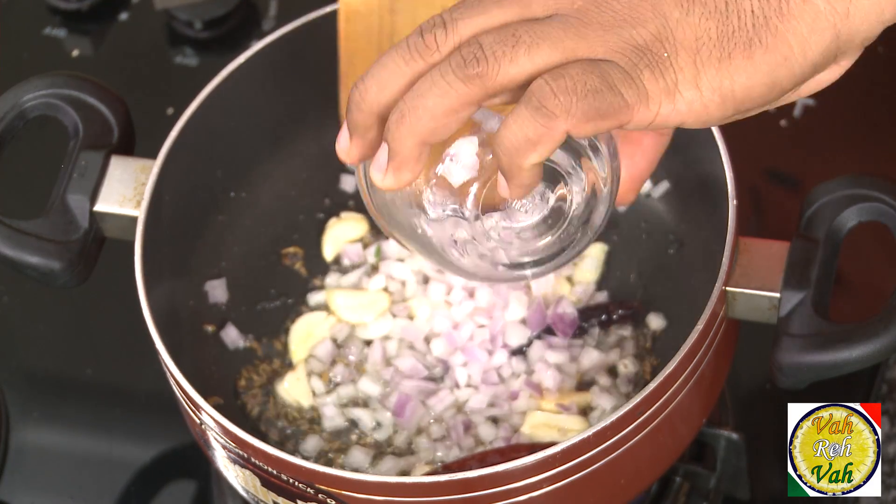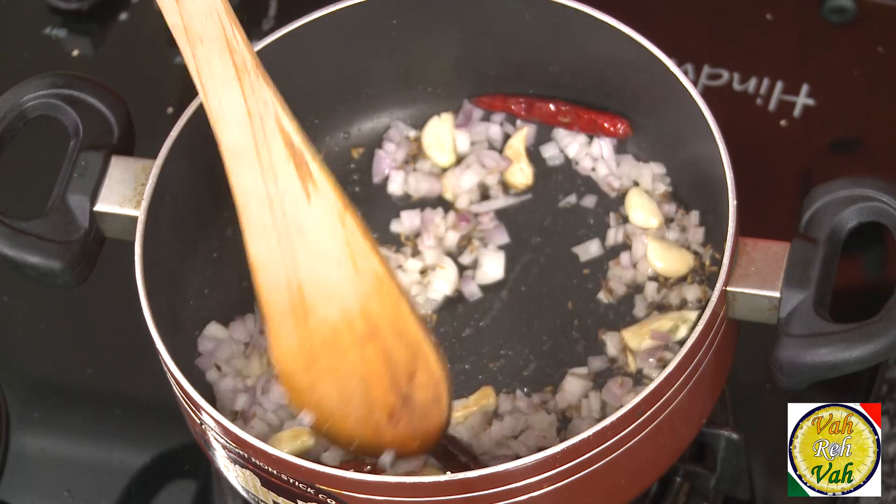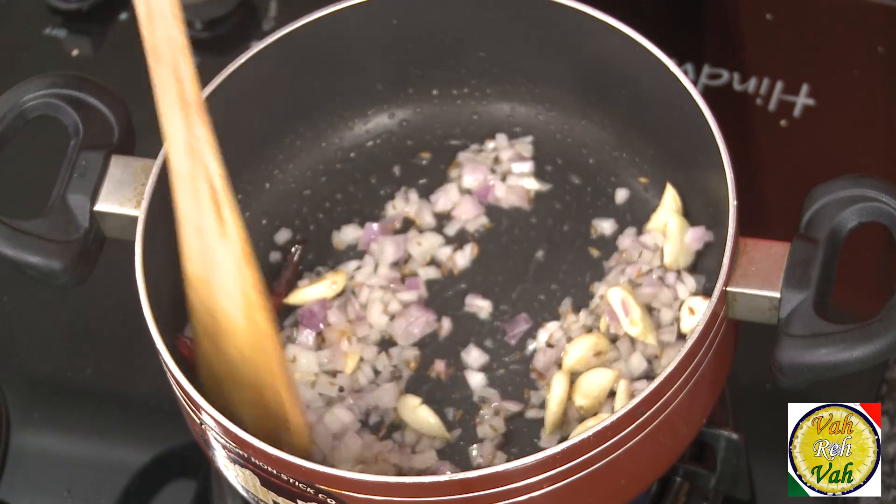Garlic is my favorite! Now add some chopped onion. We are not going to brown this onion — we are just going to sweat it until the onions are nice and transparent.